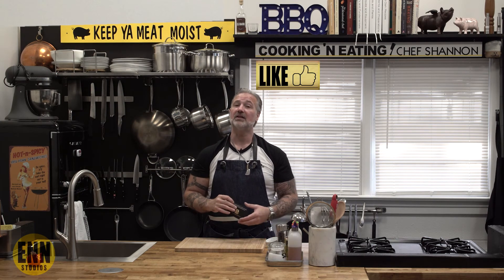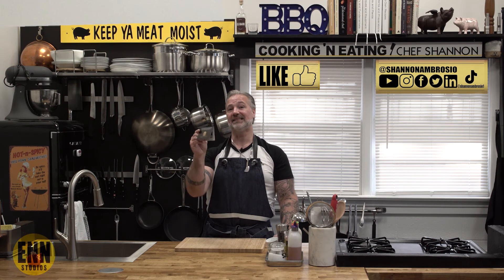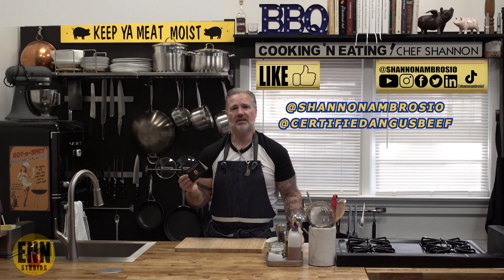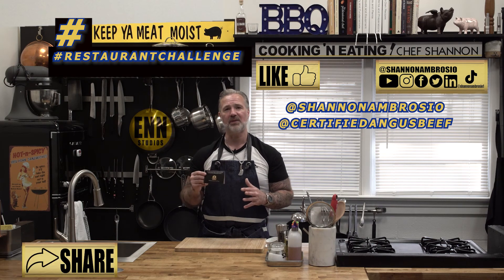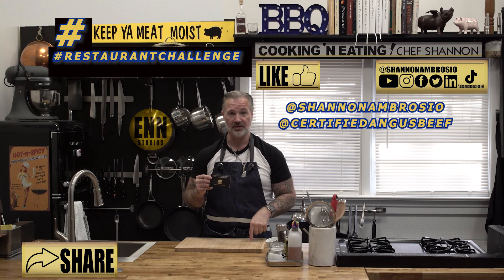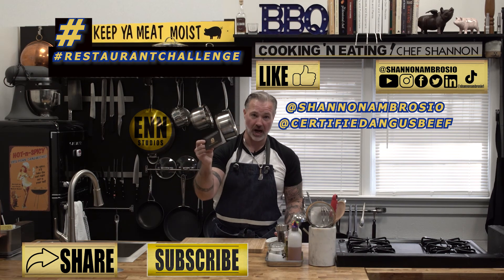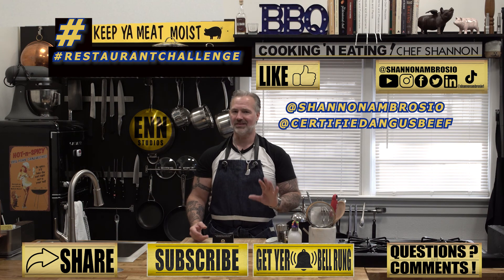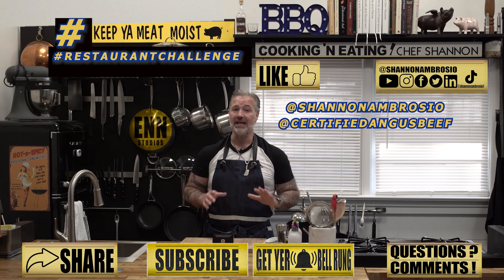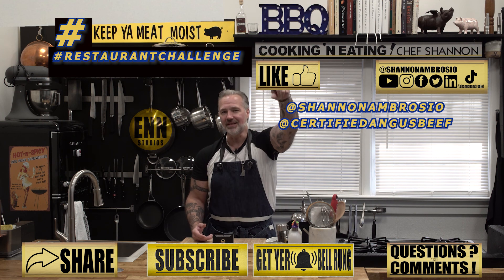Certified Angus Beef gave me a $50 gift card to give away. Here's what you're going to do: like this video, then follow myself and Certified Angus Beef on all our social media — links are in the description below. Then tag us and three of your friends in a post showing us how you keep your meat moist. Don't forget to hashtag 'Restaurant Challenge' and 'Keep Your Meat Moist,' then share it with as many people as you like. The contest starts today July 4th and ends July 18th — make sure you're subscribed and ring that bell so you get notified when I put a video up. Leave any questions or comments below. Note that YouTube and none of my social media platforms are affiliated with this contest. Good luck and keep your meat moist!